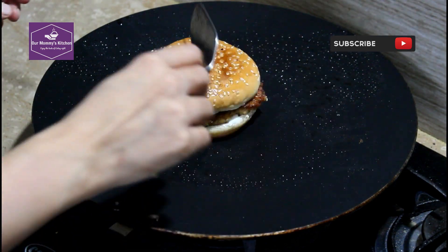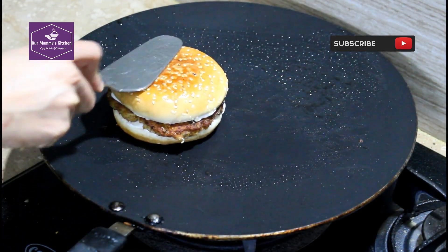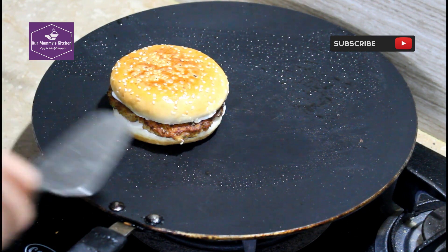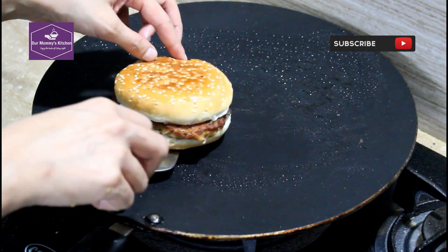This is a golden color. Add a little bit of oil so it cooks well. Our first patty is ready. Please try this chicken patty. Subscribe to our channel, like this video, share it, and press the bell icon. Thank you so much for watching. Allah Hafiz.